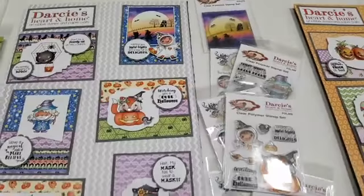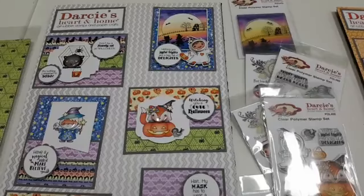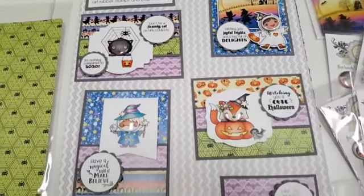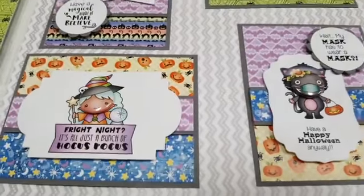I'm gonna lift these up so you don't get that glare. Okay, so with this first sample board there are four stamp sets and then three sets of the matching tin pins. Look how cute these are!